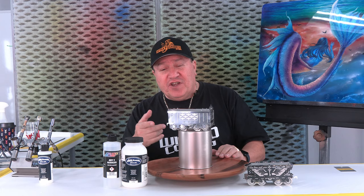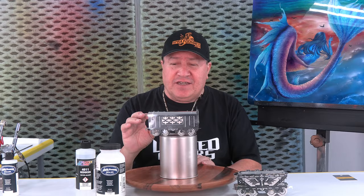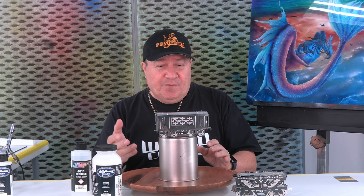This is a tin metallic train wagon which is very shiny. It has a polished finish and I think it's a great piece to have candy over. We're going to spray some candy colors and special effects — I think it will be a very, very cool piece.